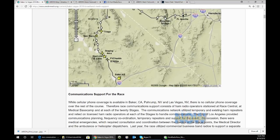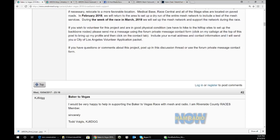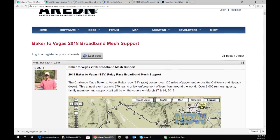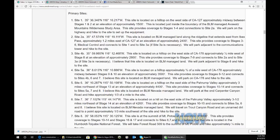I'll link that article in the show notes. The group that put this together really needs to be highly commended — not just because they support the worthy cause of the Baker to Vegas race, but for what they've learned and what they're passing along to other ham operators who might be interested in setting up an AREDN mesh network: how to go about it and some of the bumps in the road you might hit and how to overcome them. It's a tremendous story from a variety of aspects.